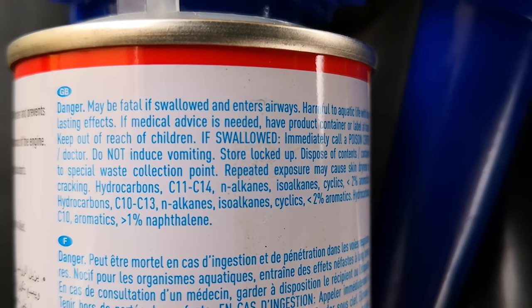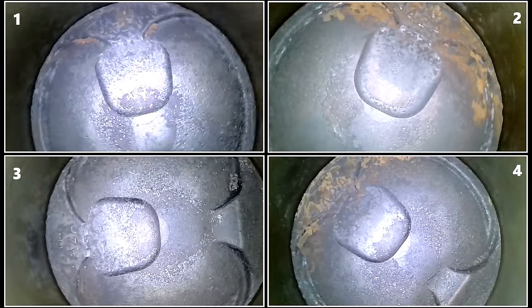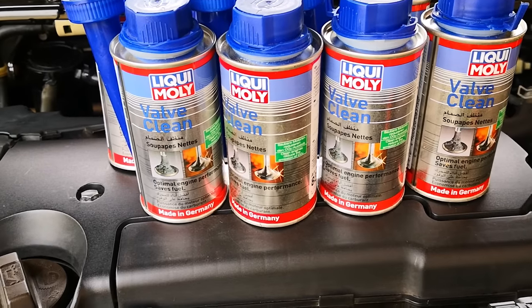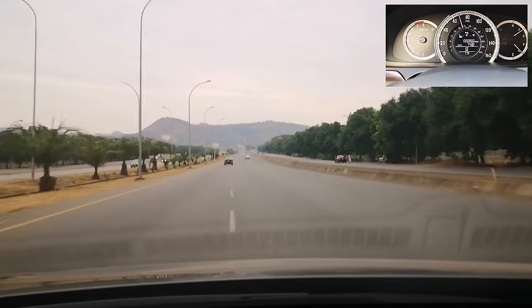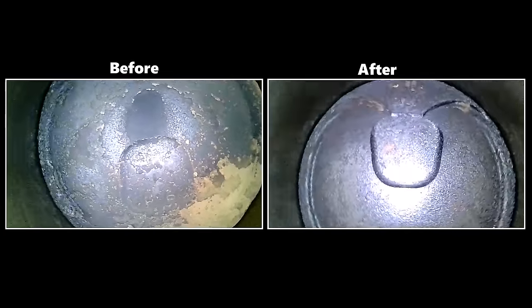Although this product doesn't contain any PEA, which has become the industry standard for cleaning carbon, I must say this is the best I've seen these pistons. Liqui Moly isn't one of those snake oil products — you really get the best out of it through repeated use. Spirited driving also definitely helps with the whole cleaning process. I'll leave links in the description to everything used in this video. Hope this has been helpful — catch you on the next one.